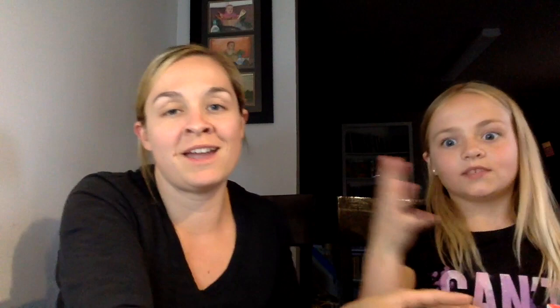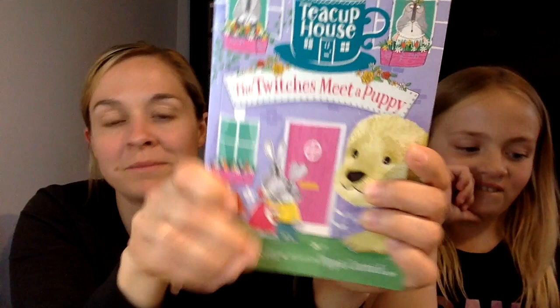Those are all the new releases for May — so many! Karis's favorites are the Twitches puppy book and the Three Musketeers graphic novel and the garden sticker book. Comment below and tell me which one's your favorite. If you're in my deals and discounts group, go check out my post — there's something special for anyone who buys a book. Have a great night, great week, great month — thank you for watching and we'll see you again soon!